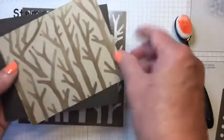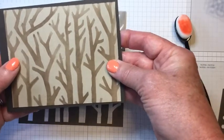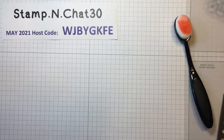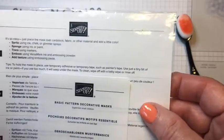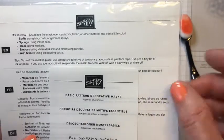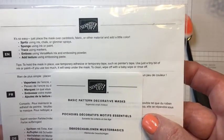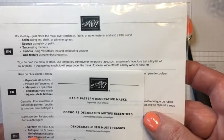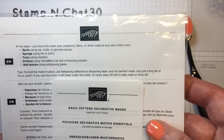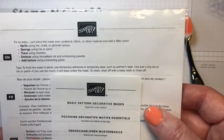If I use the top of the mask, I got the design with more tree branches. When you order the mask kit, it tells you all the ways you can use it right there on the package. This is the basic pattern decorative mask. You can spritz it using ink, chalk, or glimmer sprays. You can sponge using ink or paint. You can trace using markers, emboss using Versamark ink and heat embossing powder, and you can add texture using embossing paste.